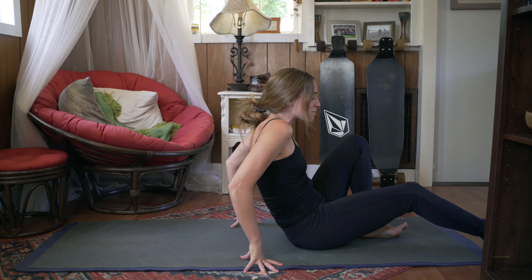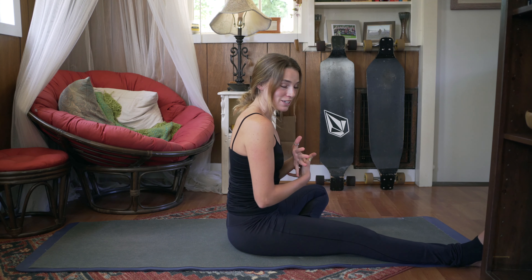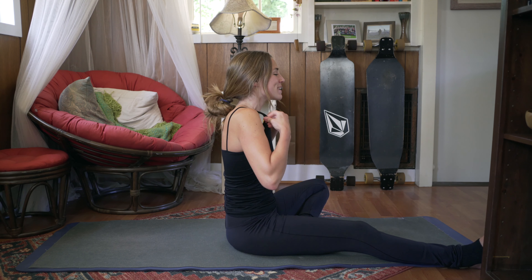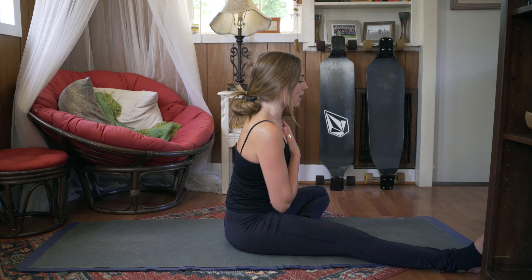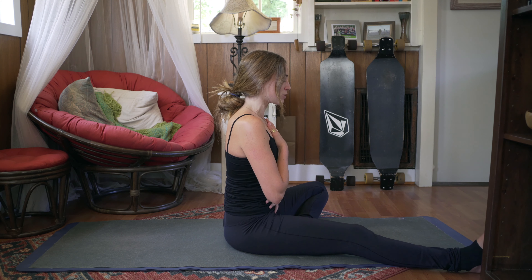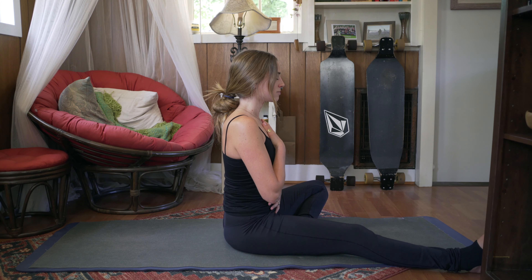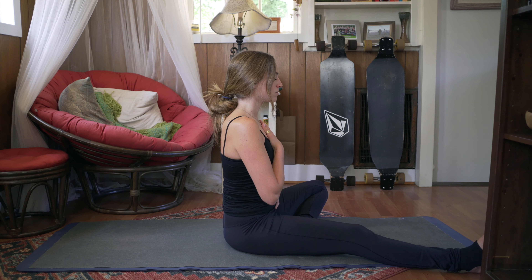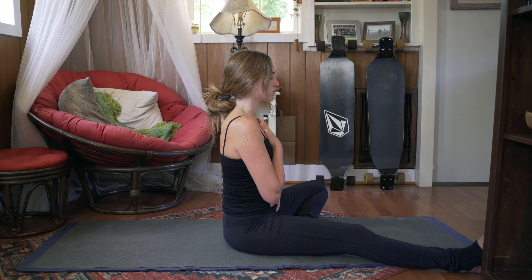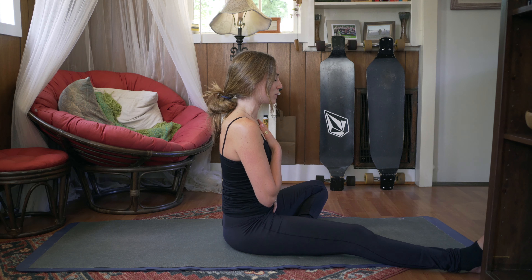Now we're going to do the same thing in the sitting position. So criss-cross your legs here. Hand on the chest and hand on the stomach. This gets a little bit harder as we sit up. So just close your eyes and with every inhale, try to feel your stomach pushing against your hand. Maybe notice if when you're sitting, the hand on your chest is the one rising — not trying to make them do anything different, just noticing what comes natural.